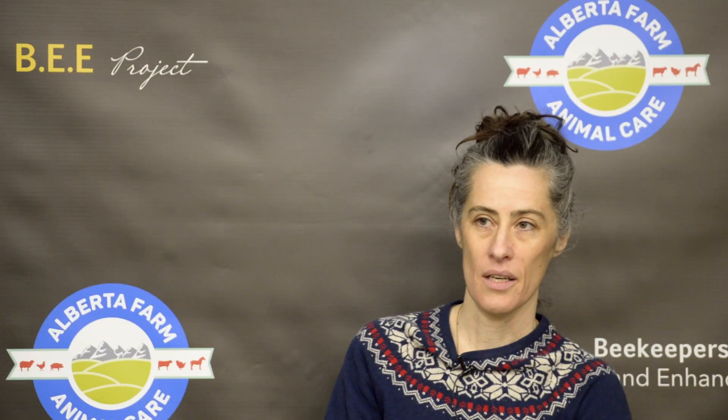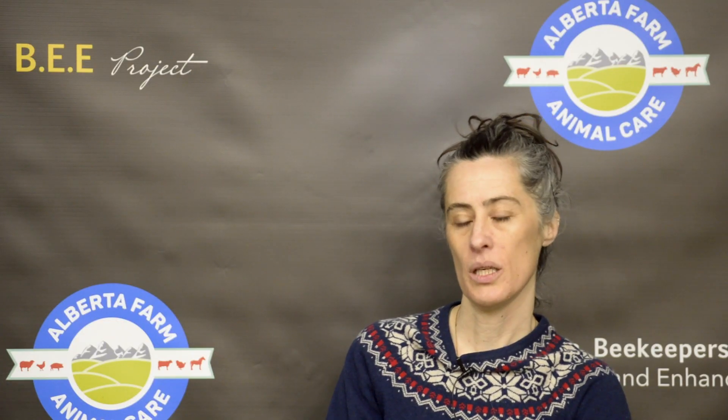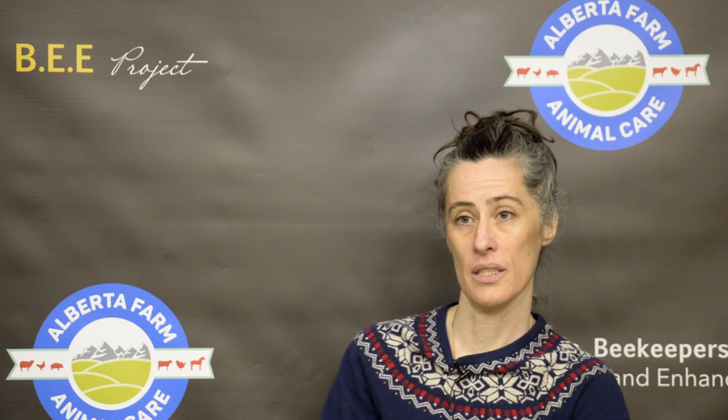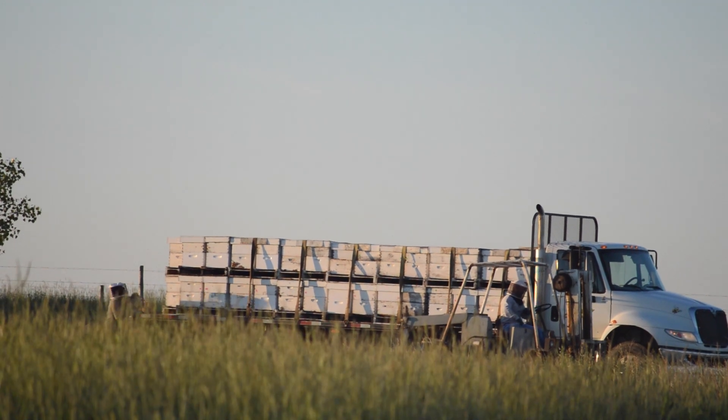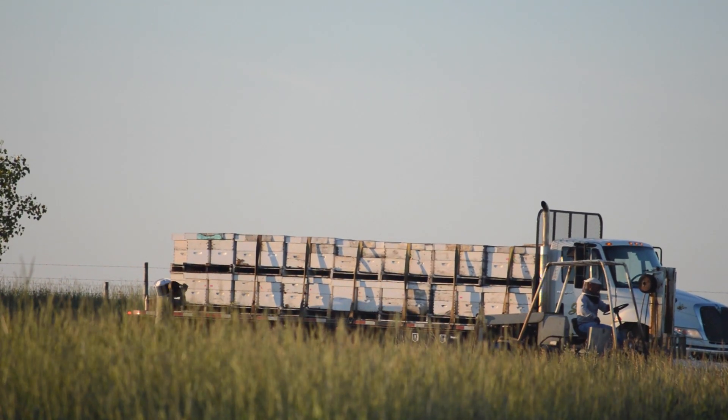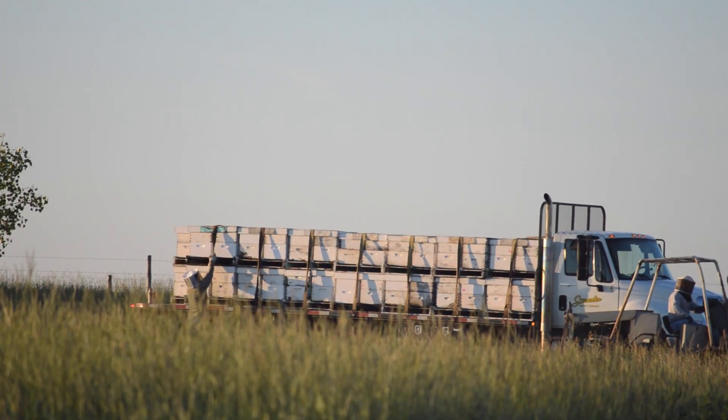When moving colonies, there are a few considerations for the beekeeper to think about. You want to secure all the pieces of the colony together — ratchet straps are a really good way to do that. You can wrap it around the whole colony and tighten it so you don't have boxes shifting or lids flying off.